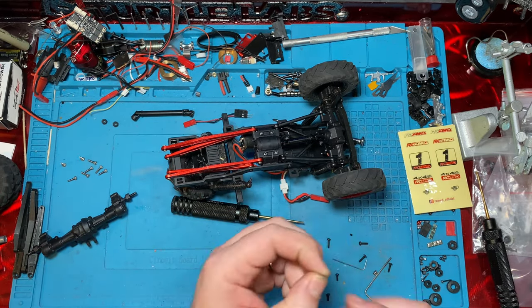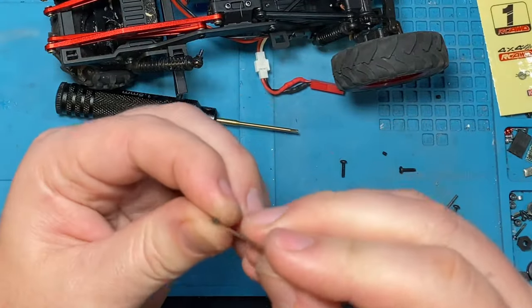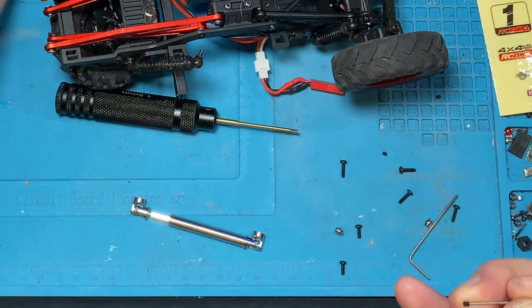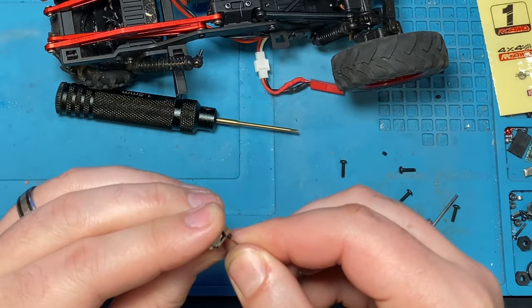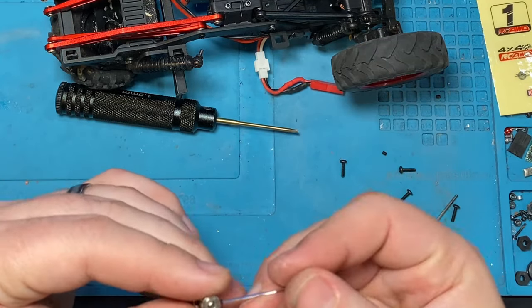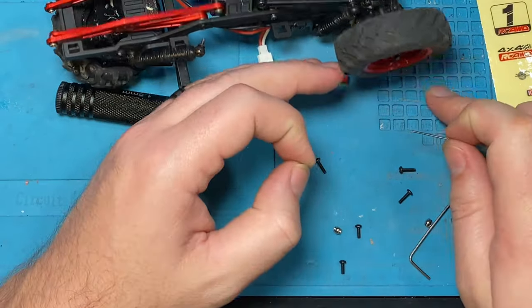This comes with little tiny grub screws. I don't know what size these are — it came with an Allen wrench so we'll use that. I kind of wish these were the same size as these — basically 0.05 inch or 1.3 millimeter — because I am not a fan of these tiny grub screws. These could be bigger for sure. They do give you an extra, which is nice.